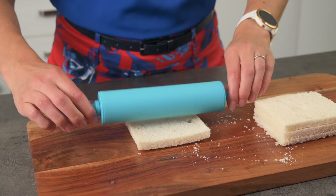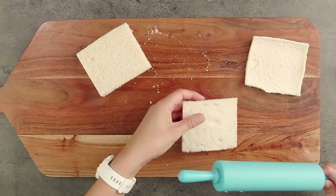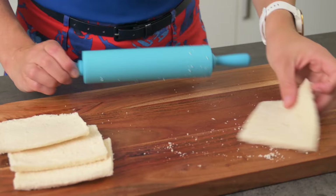Next I'm going to roll them flat with a rolling pin — but why do we do this? Sandwich bread is light and fluffy, so by rolling it we compress it, which makes it easier to layer and, most importantly, so much easier to roll into a pinwheel.